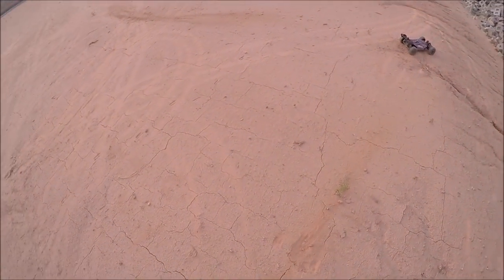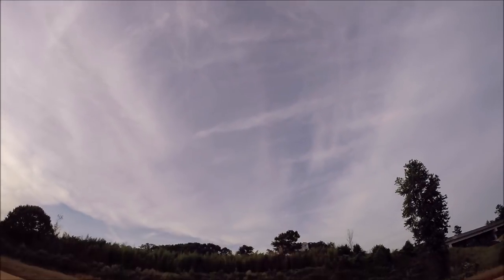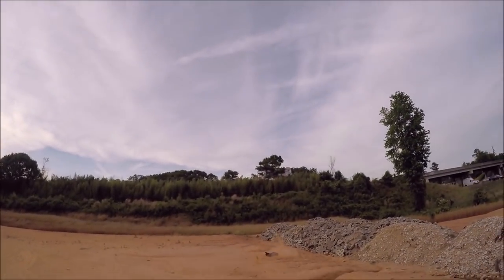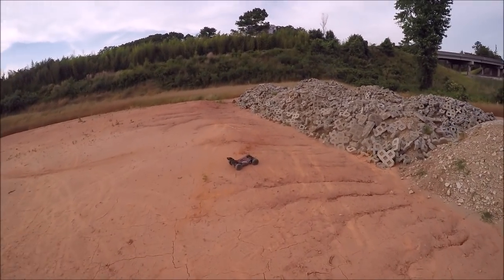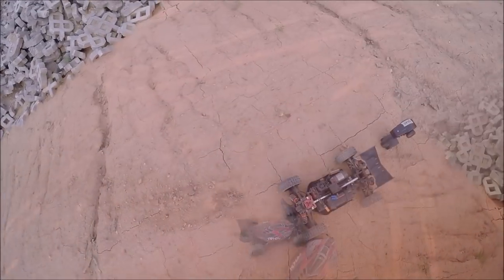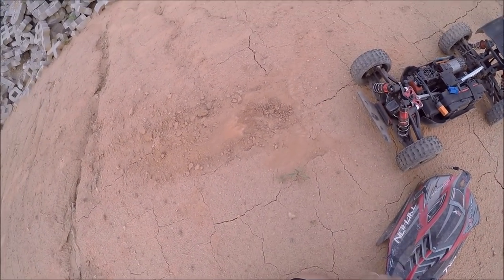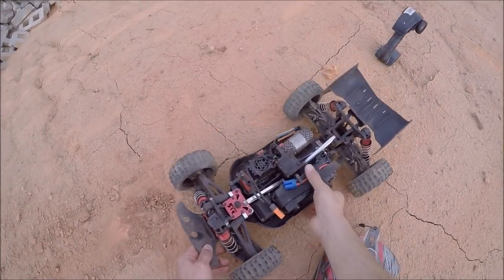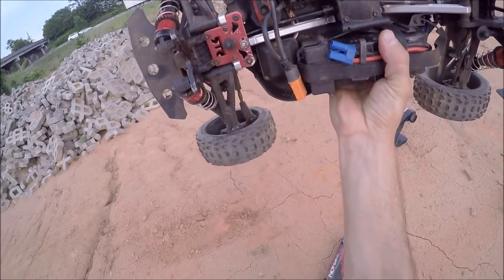Alright, she landed right there. I'll mark this spot and we'll measure it out in a minute. Man, that was a rough landing. Guys, that landing took a crater out of the ground — this is hard dirt right now. That one bent the front drive shaft up pretty bad, so I'm gonna go straighten that out real quick and try it again.